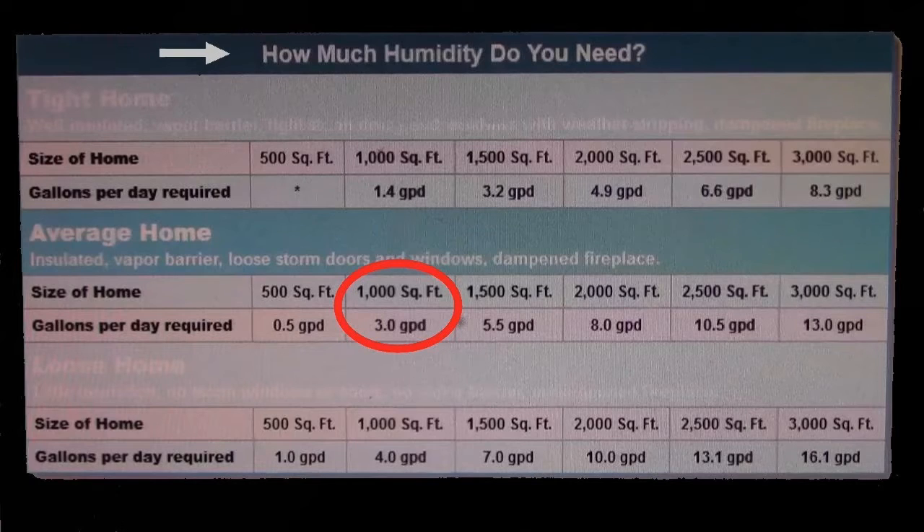Here's a good chart on how much humidity you need based on the square footage. Just pause the player if you want to read it.